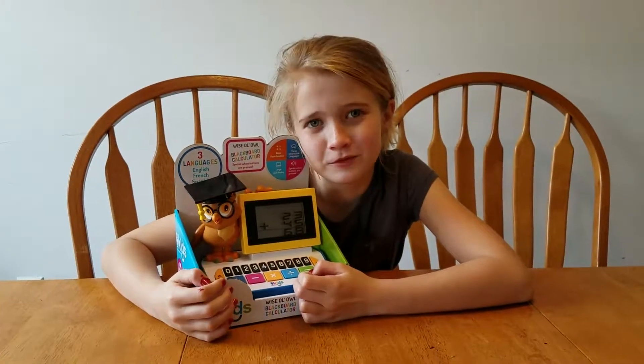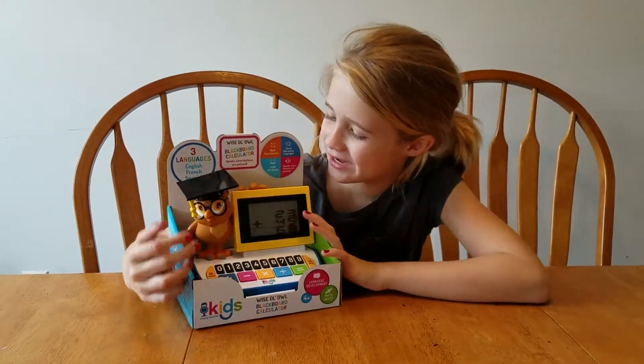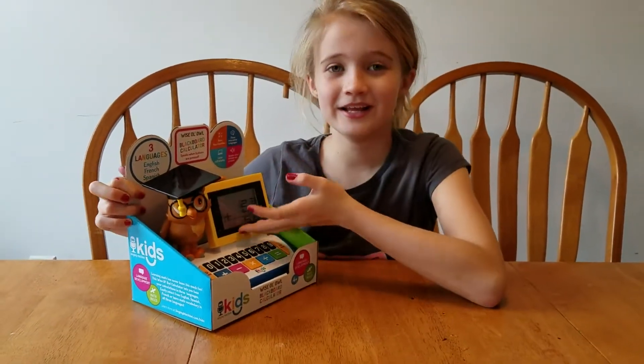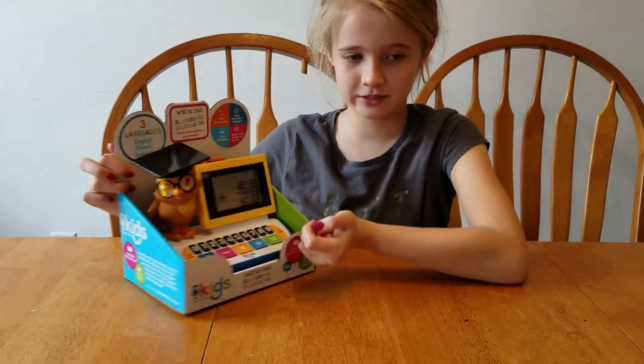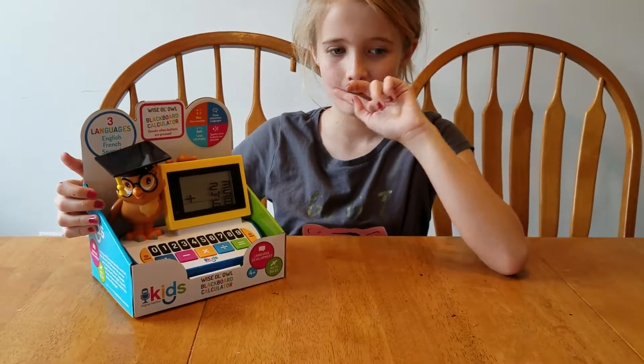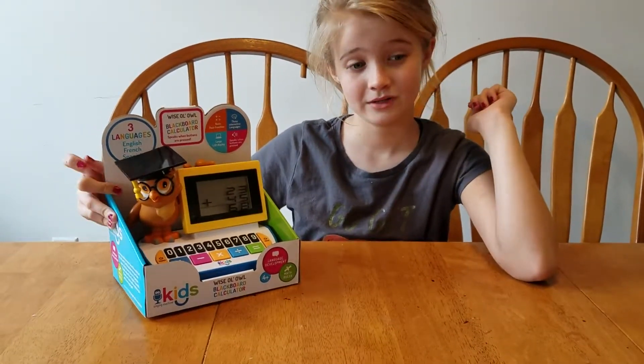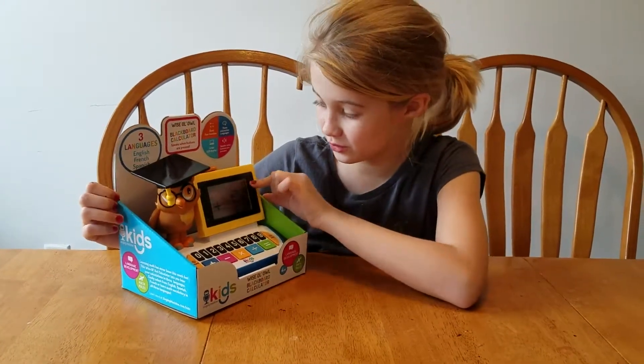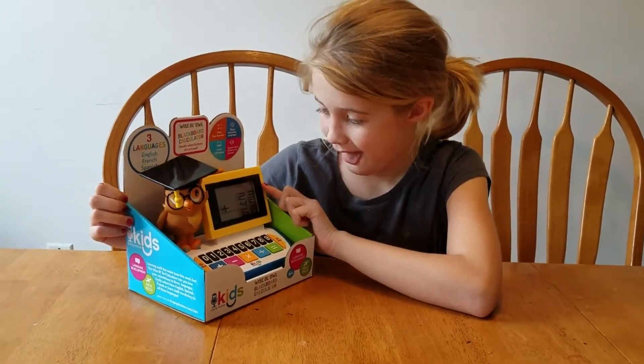Hey guys, it's Stella from the Crafts Kids, and today we have the Talking Calculator. It is by Singing Machine — the Singing Machine Kids' Wise Old Owl Talking Calculator, the Blackboard Calculator. It's so cute. Yeah, it was sent to us to check out.